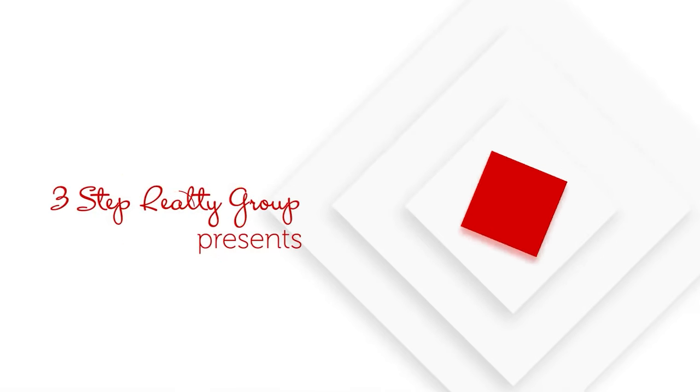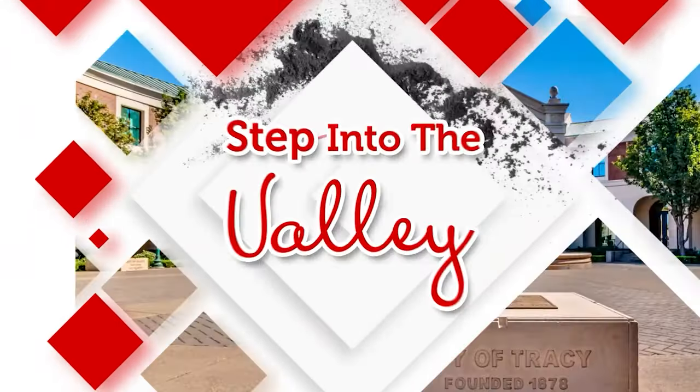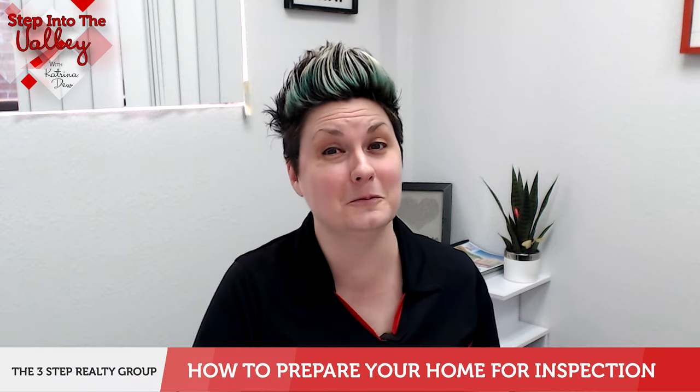Are you wondering how do I prepare my home for inspections? Welcome to Step Into The Valley with Katrina Duke at the 3-Step Realty Group. In today's episode, we're talking to you home sellers on how to prepare your home for inspections.